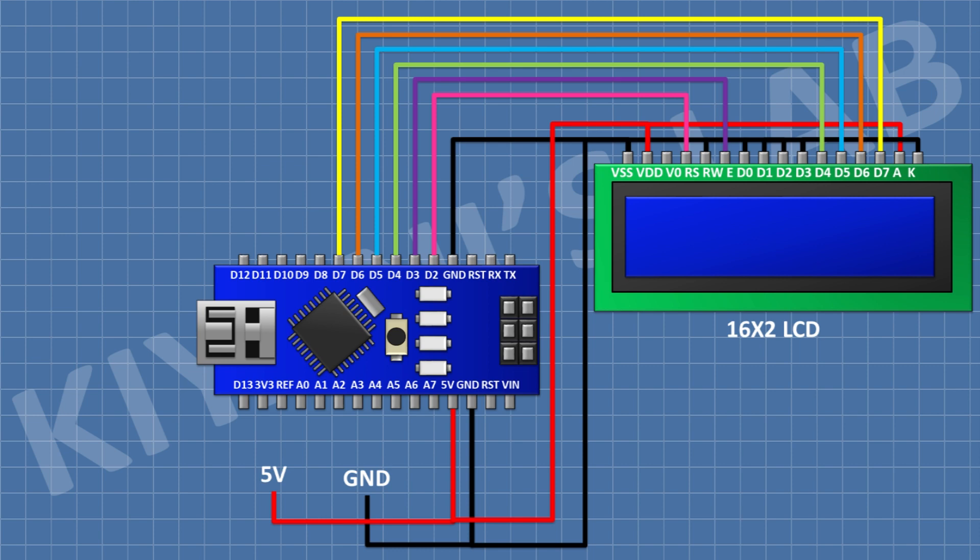Connect LCD pin number 4 to pin D2 of Arduino, pin number 6 to pin D3, pin number 11 to pin D4, pin number 12 to pin D5, pin number 13 to pin D6, and pin number 14 to pin D7 of Arduino. After that, connect a 2.2K resistor with one pin to pin number 3 of the LCD and its other pin to ground.